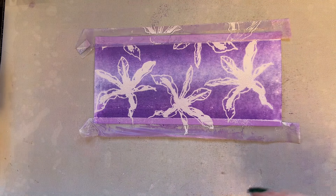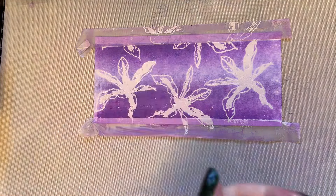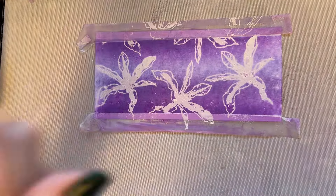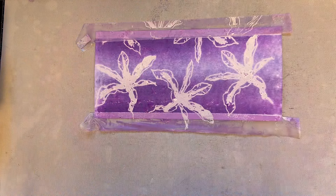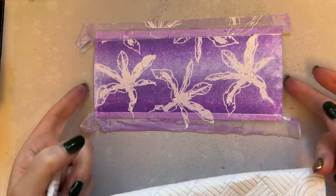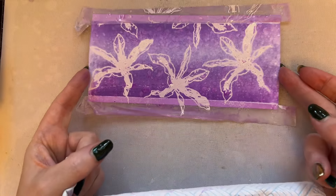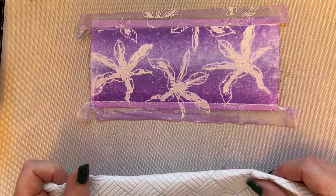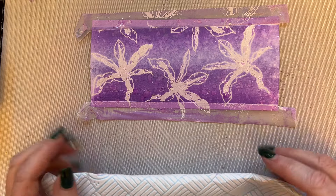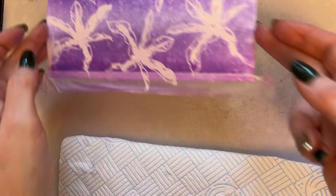Now I'm using my spritzer bottle — I'm going to place the water in my hand and flick it onto the card without flicking the camera! Just allow the distress oxides to do their thing. These distress oxides are a pigment-dye fusion and are reactive with water. Don't be too impatient — the longer you leave it sitting, the longer it reacts.